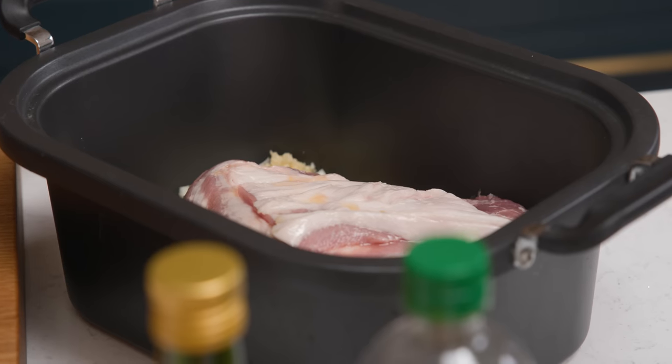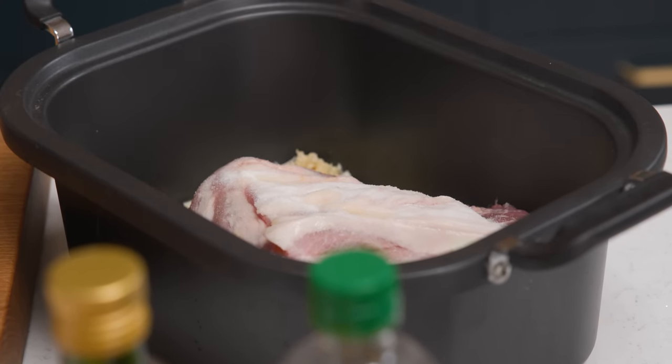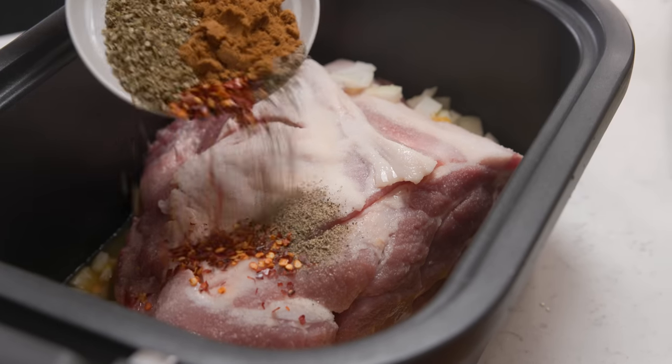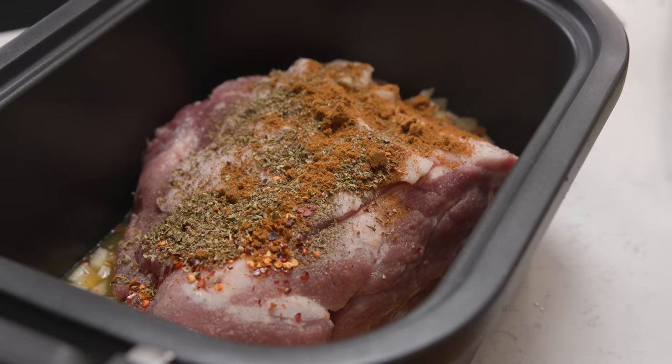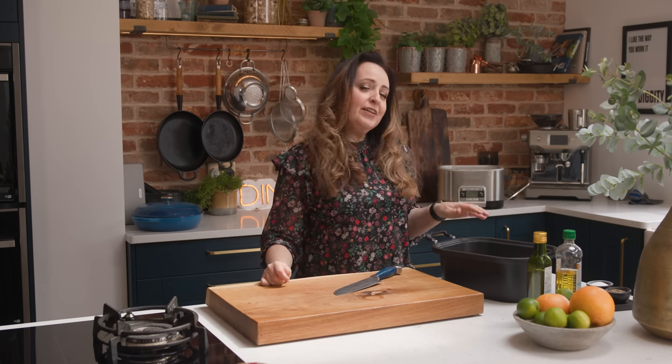Then we're going to sprinkle over two teaspoons of salt, a teaspoon each of black pepper and chili flakes, a tablespoon of dried oregano, and two teaspoons of cumin. We don't need to do anything else — that's going to go straight in the slow cooker. Don't worry that it hasn't got much juice in there; the pork will release juices as it's cooking and we're going to use that later. So that goes in the slow cooker on high for seven to eight hours or on low for nine to ten hours.